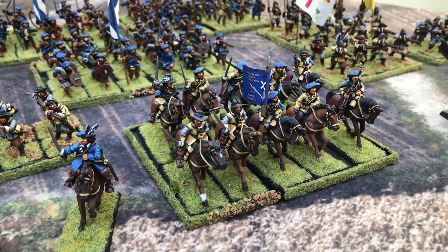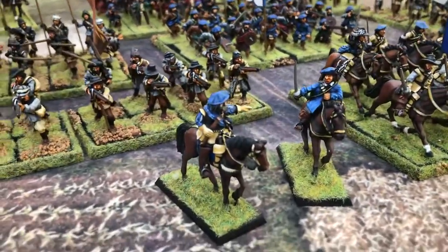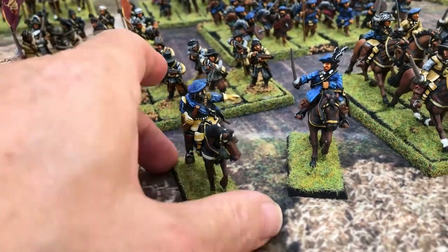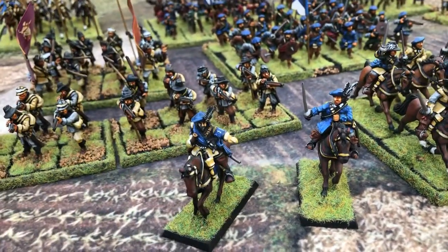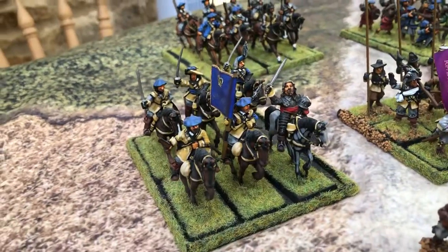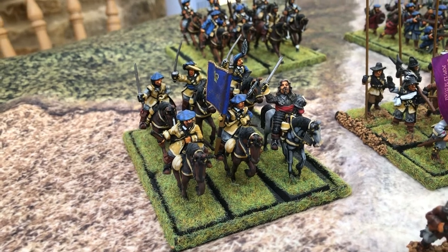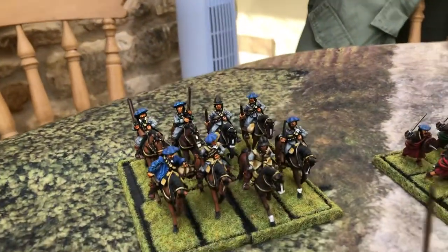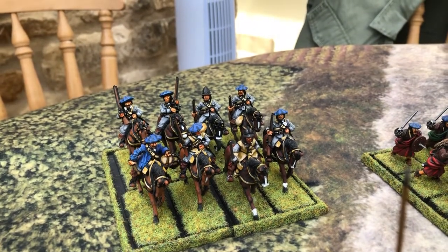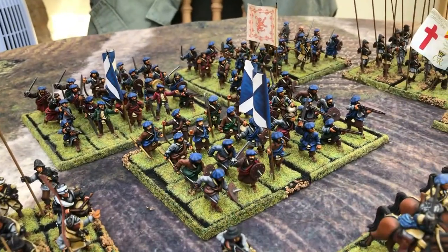Then we've got the Gordon Horse and a couple of command figures. These ones were all painted by myself — they're probably 15 years old, if not more. I think they were from Bicorn and Renegade. I think Renegade manufactured lots of large-ish scale 28mms.